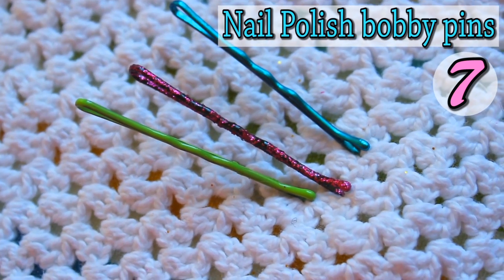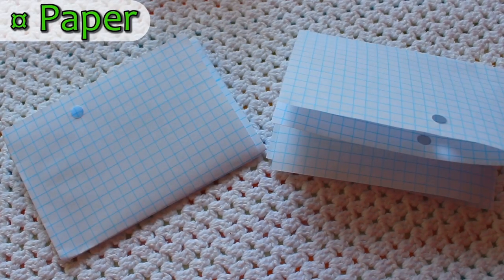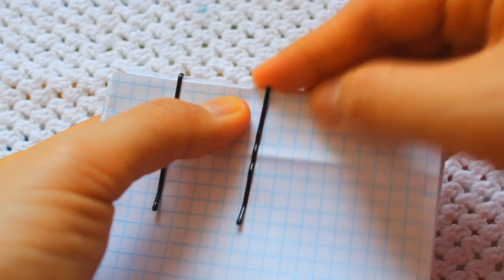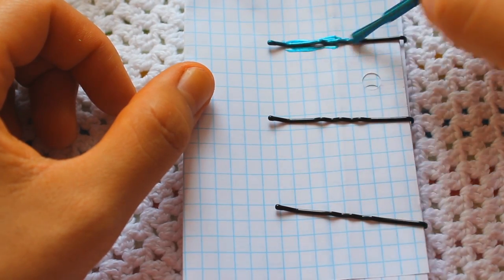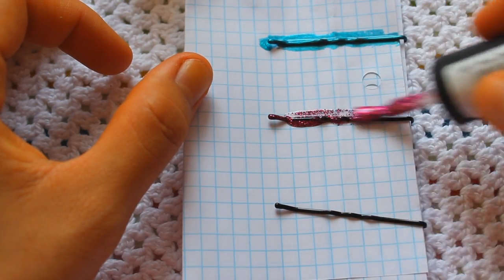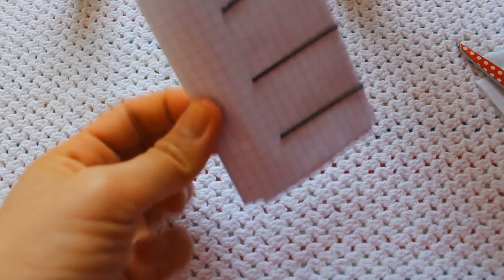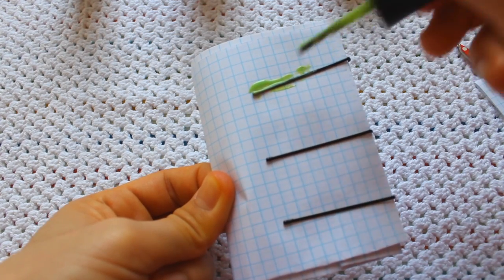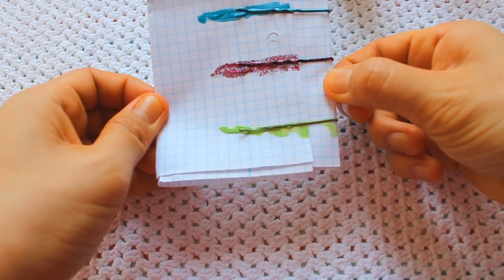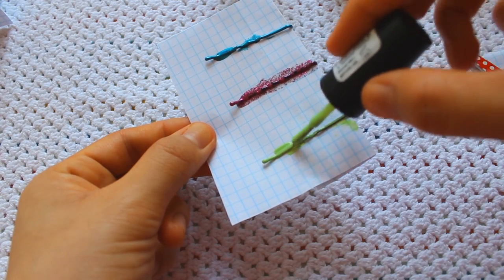For the nail polish bobby pins, you will need nail polish and some paper. Place the bobby pins on the paper and paint them with nail polish — this is the most famous bobby pin decor you can see on YouTube and it's the one that inspired me to make this video. Make sure to paint the other side as well, then remove one sheet of paper and paint a second layer if you need to.